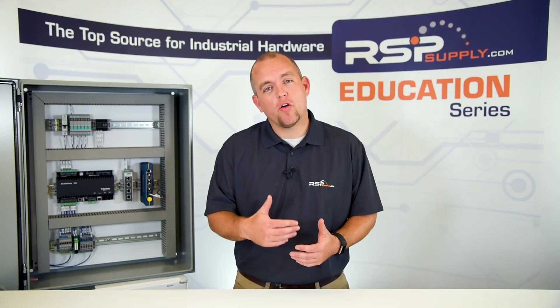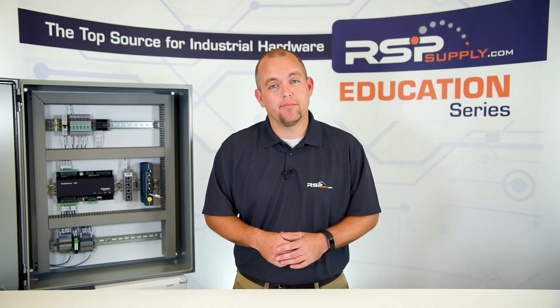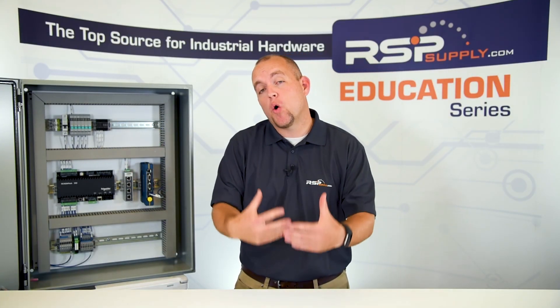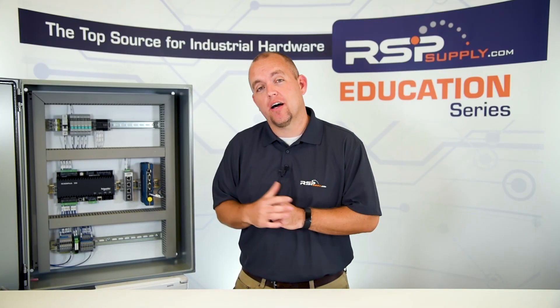Enclosures are typically made of solid plastics, fiberglass, or metal materials such as carbon steel, stainless steel, or aluminum. One thing to keep in mind with electrical enclosures is the backplate that is mounted within the enclosure. The backplate is actually what we mount the components to, and the components are mounted to this backplate before we install it in the enclosure itself.